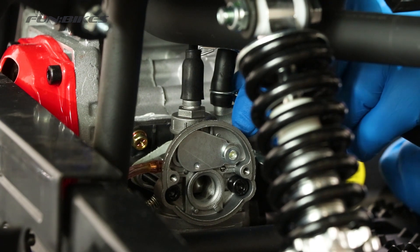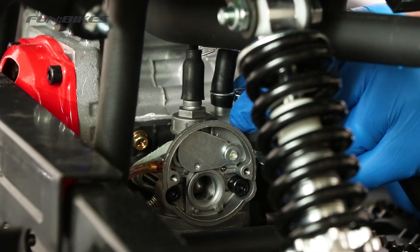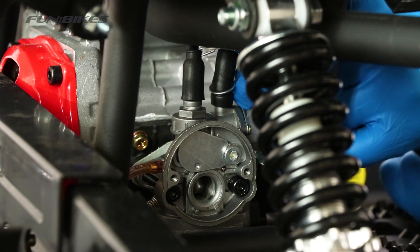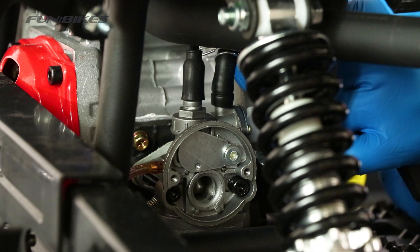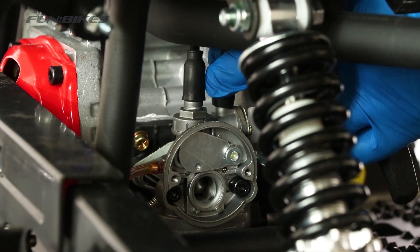We are now going to disconnect the fuel pipe from the carburettor. There is a chance of fuel spillages at this point. Squeeze the clip and slide it up the pipe, and then remove the fuel pipe from the carburettor. This will be tight to get off.